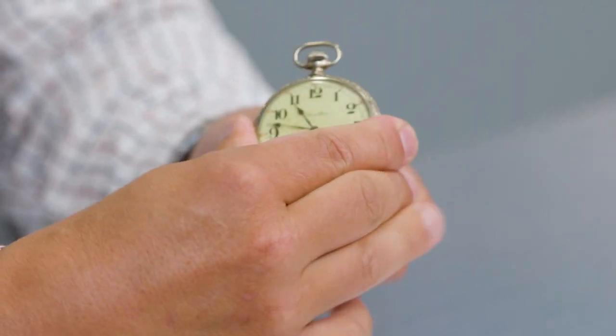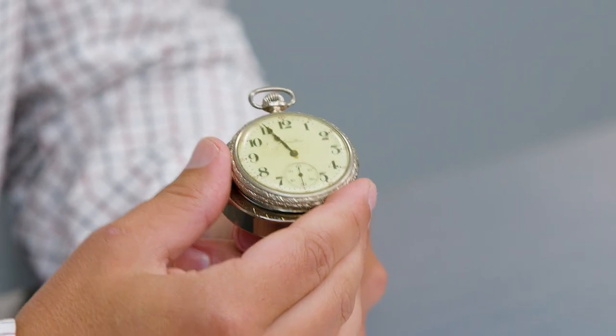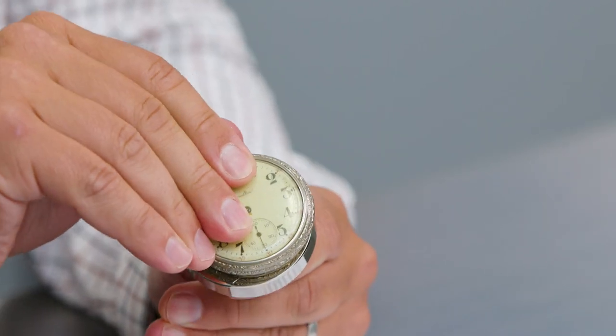What happens with a watch when it's magnetized is it tends to go faster. The hairspring becomes magnetized and the watch continues to run uncontrollably. Just an example one more time of what happens when the magnet hits a watch — it stops. But it's the damage that's done afterwards that you have to be most concerned about. So you never, ever want to have a Patek Philippe near a magnet.